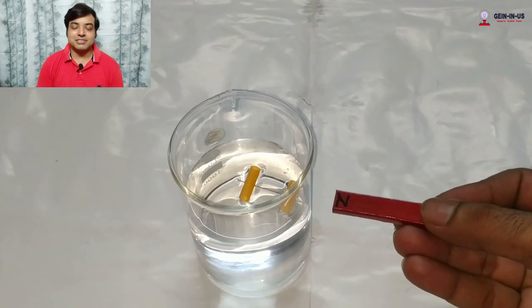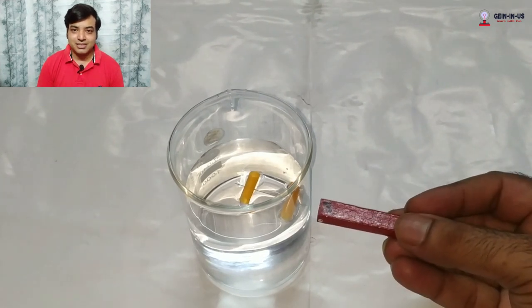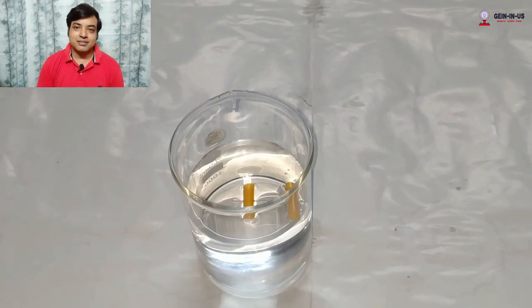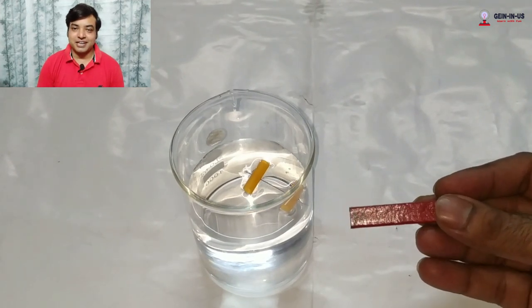Try this several times — you will find it very interesting. You can do it at home because these are things that are easily available: any magnet, a needle, a beaker, and water. Everything is available at home, so try to find it out.